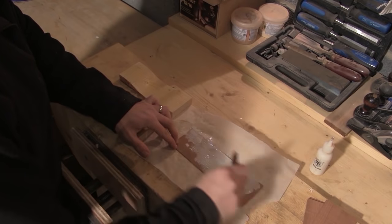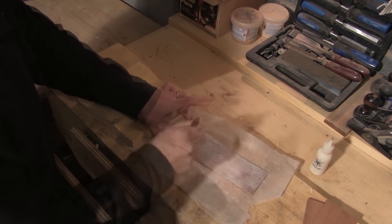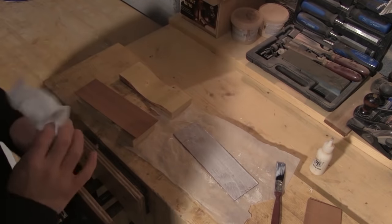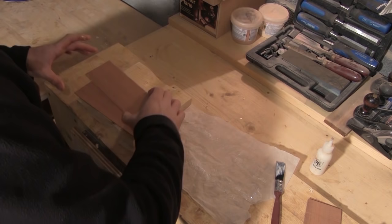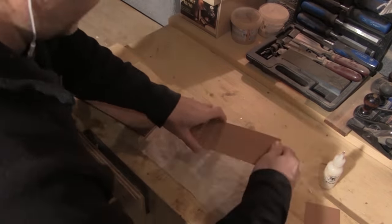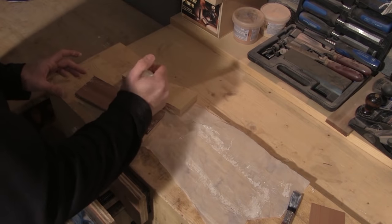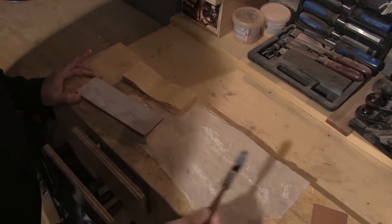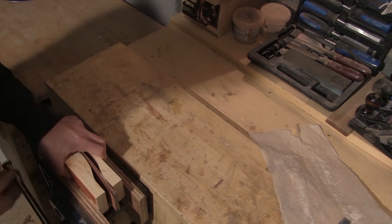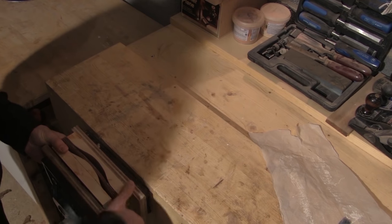I cover one side of my laminate strip with a decent amount of glue. I use a brush to apply it to make sure that I get a complete coverage. I place a first unglued strip on the former and then take my glued strip and place it on top. From here on in I apply more glue and add them directly to the next level.